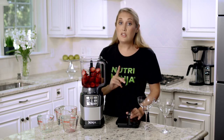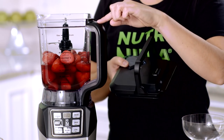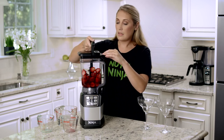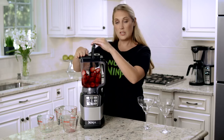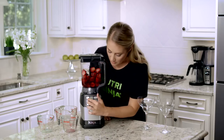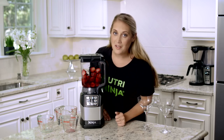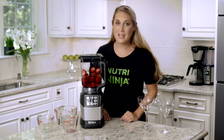When assembling the lid, don't forget to align the arrow on the lid with the arrow on the handle. Push it down snug, hear it click into place, and you're ready to go. Turn on the power button, and everything's assembled correctly when the zero appears on the countdown timer.